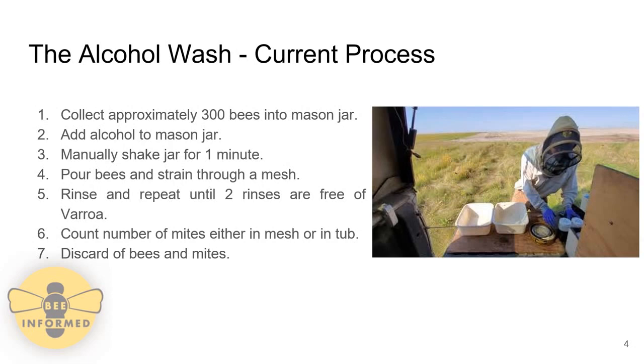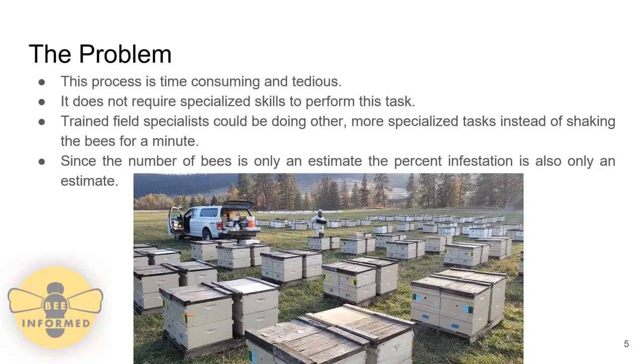Once this process is completed, the field specialist will count the number of mites in either the mesh or the white tub that they are being drained into. Once they get a count of the number of mites, they will discard both the bees and the mites. The problem with this current process is that it is very time consuming. If a field specialist has many hives to work through, as shown in the image on this slide, it will take them a very long time to sample each hive.